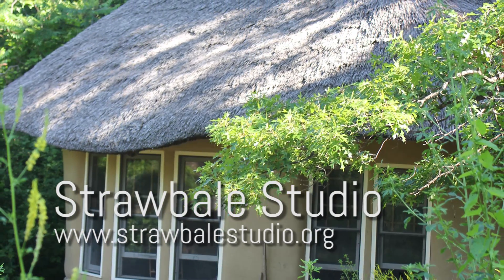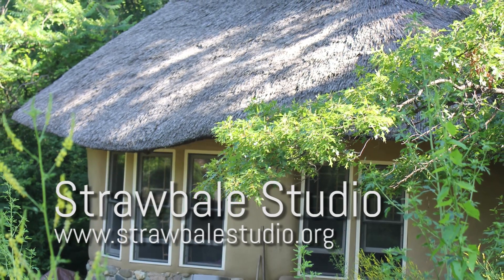For more information, contact the Straw Bale Studio at www.strawbalestudio.org.